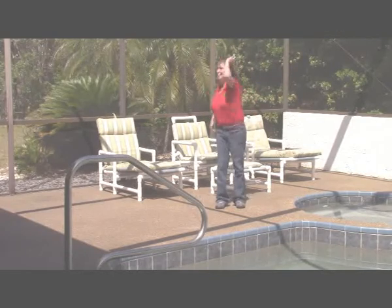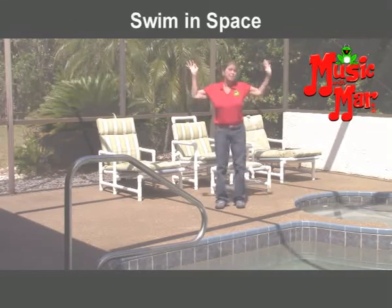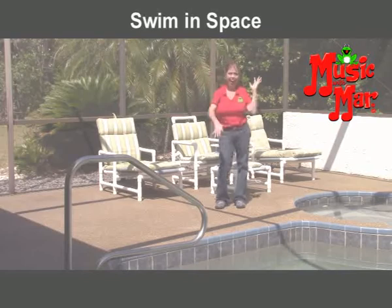I swim, swim, swim, I swim in space. I swim in space.